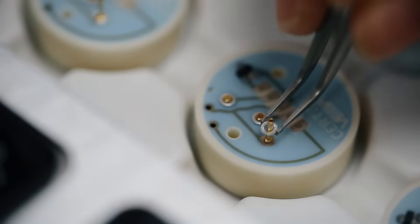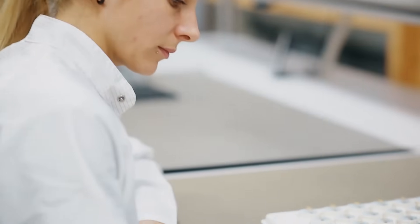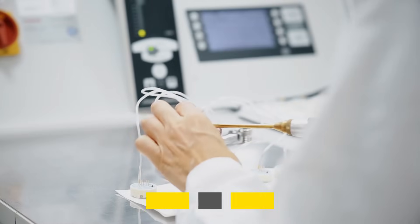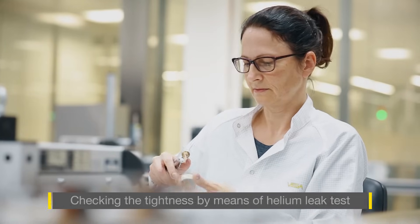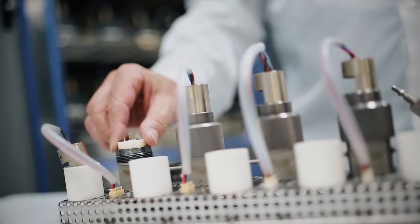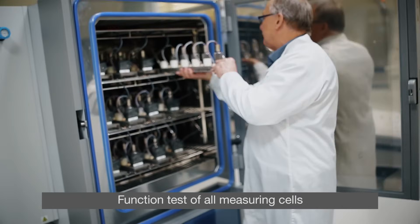After the labelling, the final components are mounted by hand and soldered into place. A helium leak test determines whether the measuring cell is 100% leak-proof. The last step is the function and pressure test, which is performed on every measuring cell.